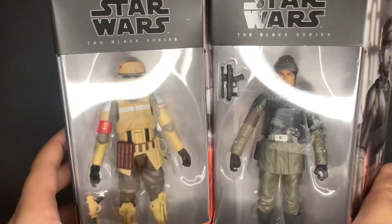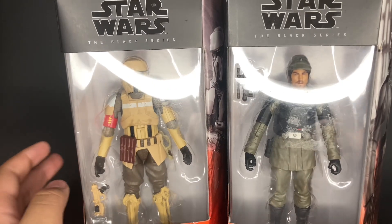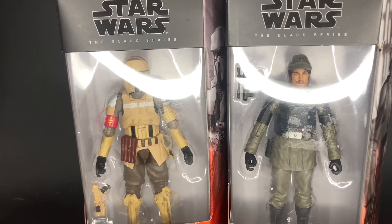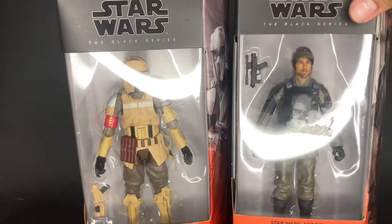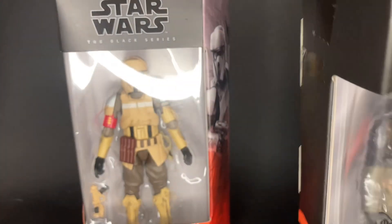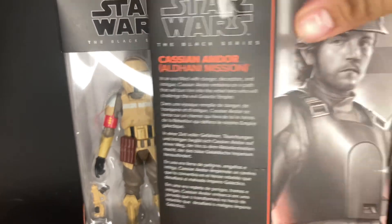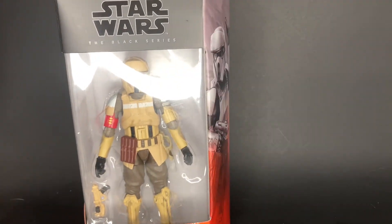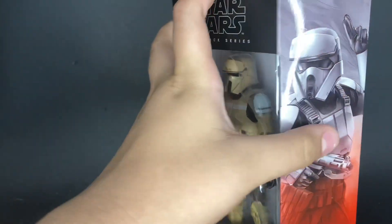These next two are both from Andor — this is Cassian Andor and the Shore Trooper. These both look really, really cool. That Andor looks really good — you can see the bio on the back in the picture, and same with the Shore Trooper.